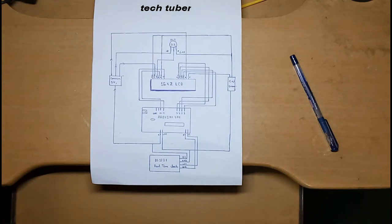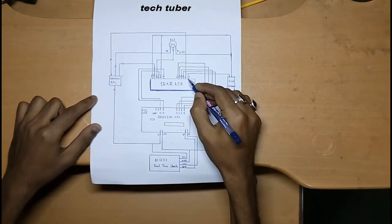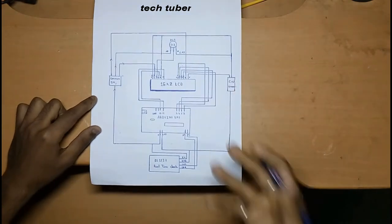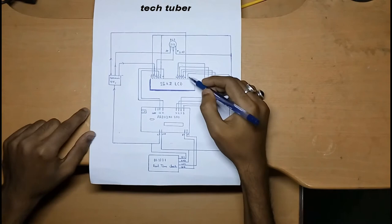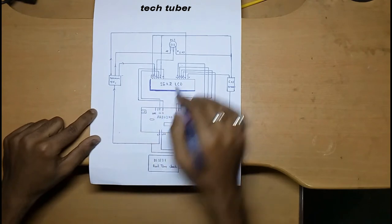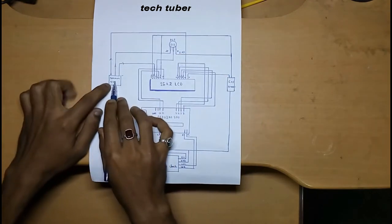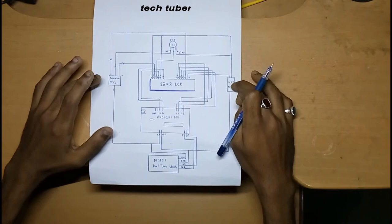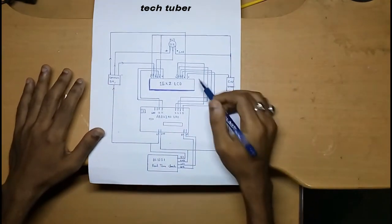Coming to the circuit part: before making this clock, note that it has a somewhat complex circuit because of the LCD display. The LCD has 16 connectors but we will use only 12 of them. The LCD has an anode and cathode for the backlight — the cathode connects to ground from the Arduino directly, and the anode connects to the common +5V. This common 5V and ground comes from the Arduino.